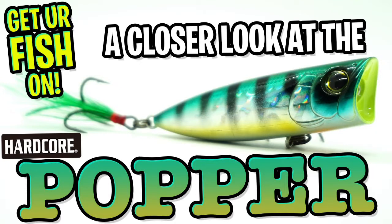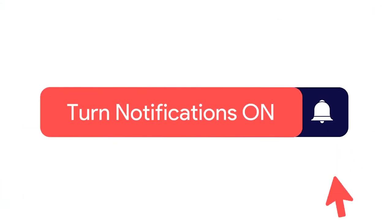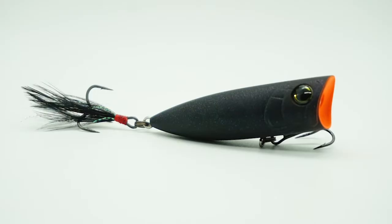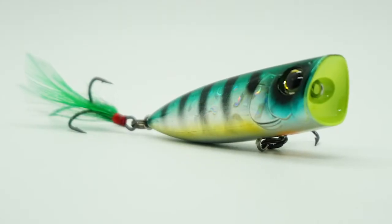Hey guys, welcome back. Today you and I are going to take a closer look at the dual hardcore popper. Before we get started, make sure you click that subscribe button, like, comment, and click the notification bell so you know when the next video comes out. This small package topwater brings big time explosion.